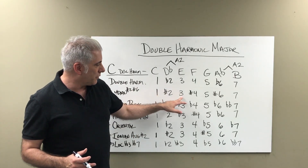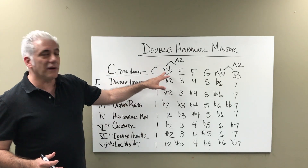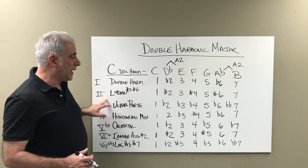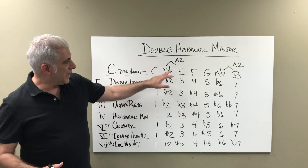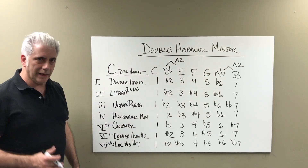The formula is: 1, sharp 2, 3, sharp 4, 5, sharp 6, major 7. Starting on D flat, it gives you a major chord because we have 1, 3, 5. D flat, F, A flat would be the two chord triad in the key.